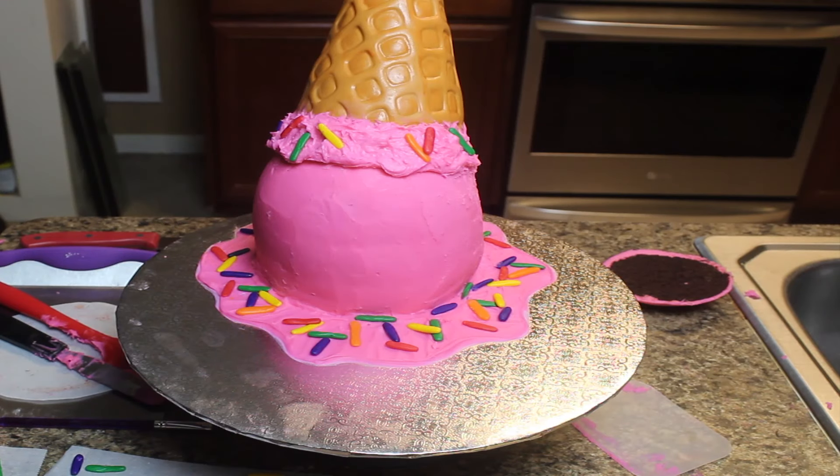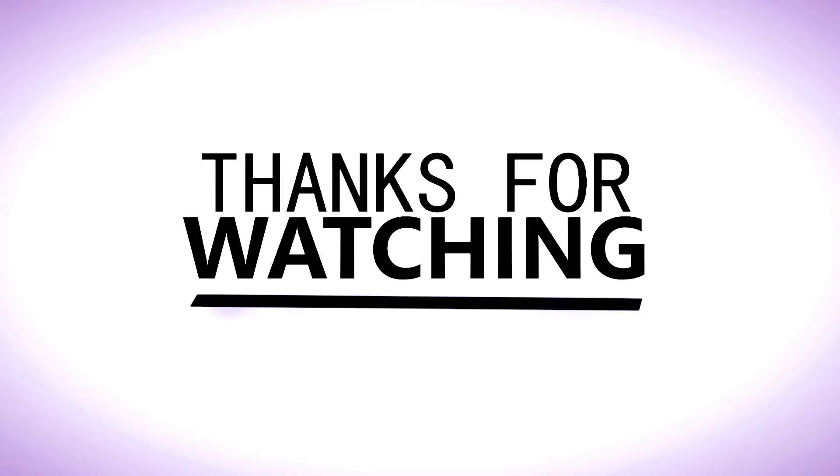And there we have it — your dropped ice cream cone cake. Thanks for watching, like, comment, and subscribe. See you soon!